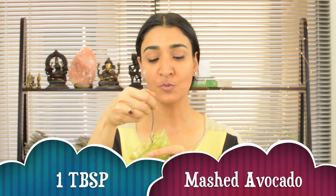The first ingredient you need for this remedy is avocado. Avocado is such a beautiful source of fats, proteins, and antioxidants like naturally occurring vitamin E. We are going to mash up some avocado and use one tablespoonful of this mashed avocado in this remedy.